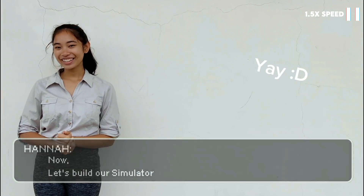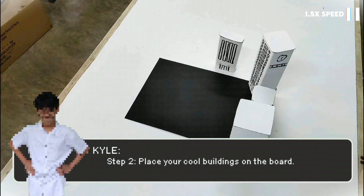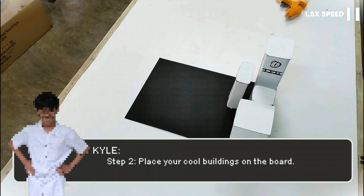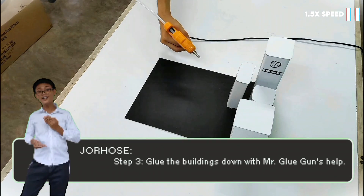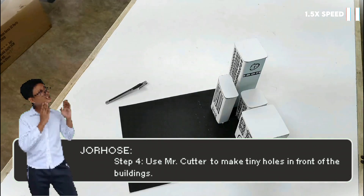Now let's build our simulator! Step 1: cut out buildings and mangrove trees from the boards and design them with markers. Step 2: place your buildings on the board. Step 3: glue the buildings down with the glue gun's help. Step 4: use the cutter to make tiny holes in front of the buildings.